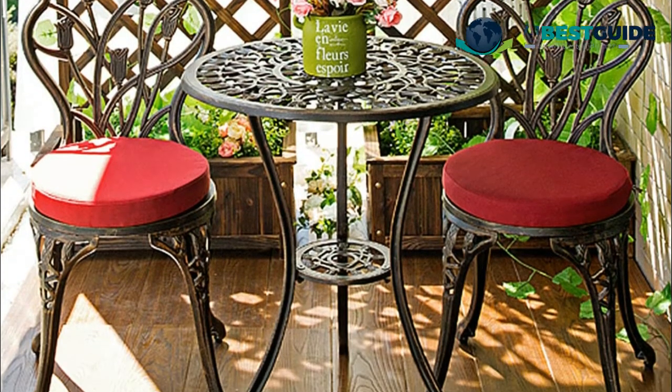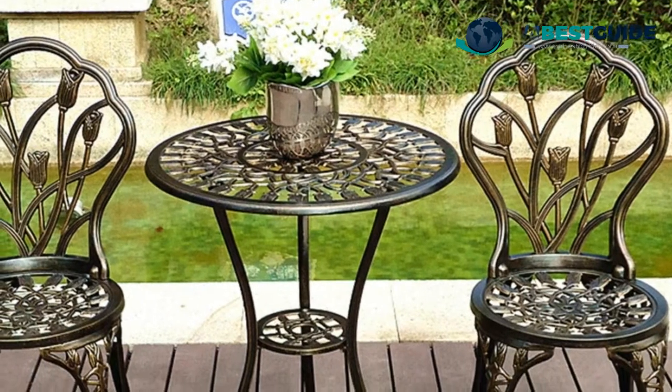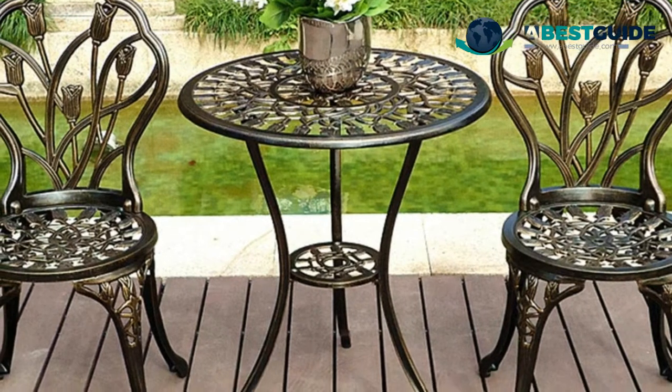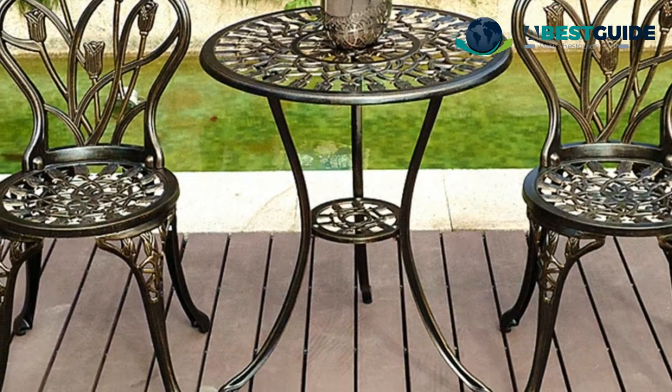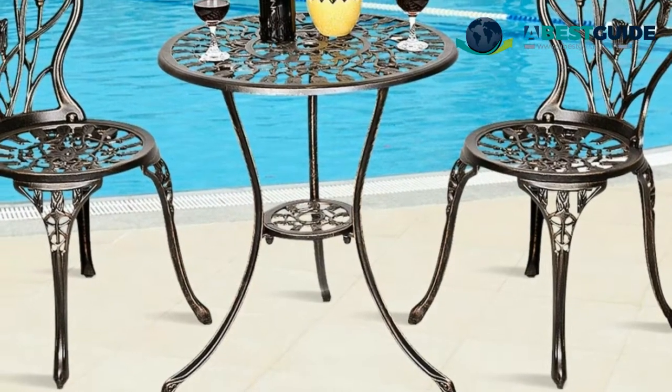The bistro chairs have ergonomic upholstered seats for comfortable seating, and you can also use different cushion seats to decorate and suit different scenes. The garden round top table is equipped with a 1.57-inch umbrella hole, which can be used with a wood umbrella for sun shading. All hardware required for assembly is included.